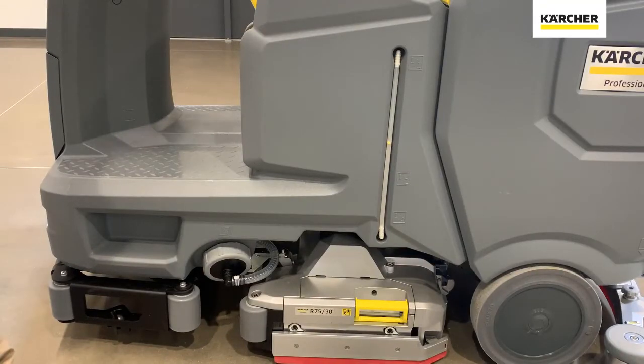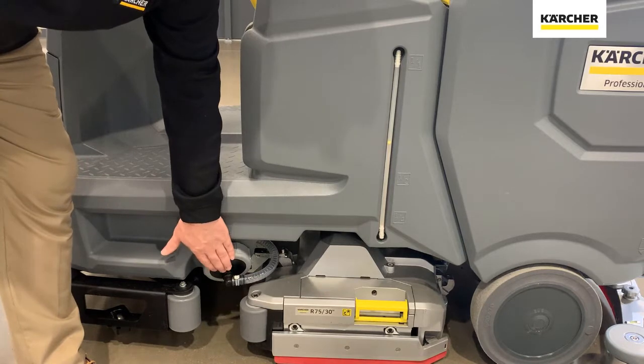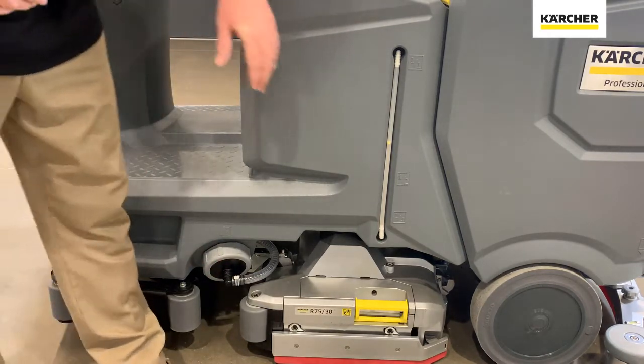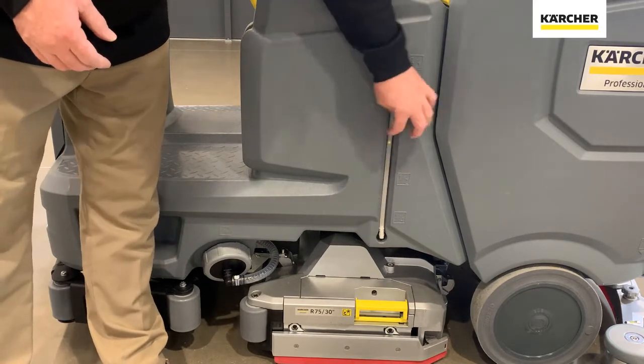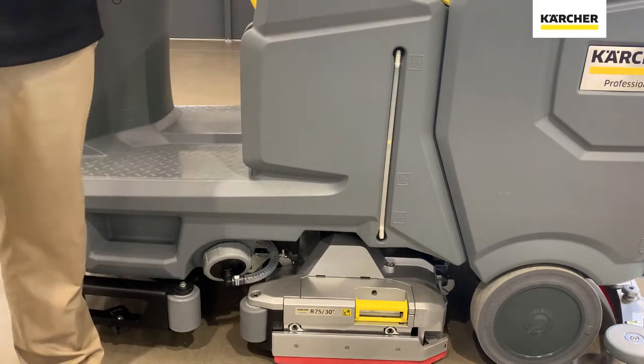A couple other quick mentions on the left side of the unit. You do have the large spin-out for the fresh water solution tank, so you can dump that if we're not going to use the machine for a couple of days or weeks. You also have the sight gauge here on the side with the yellow BB in it, which indicates how much fresh water you still have left in the solution tank.